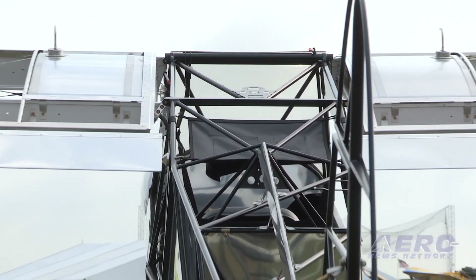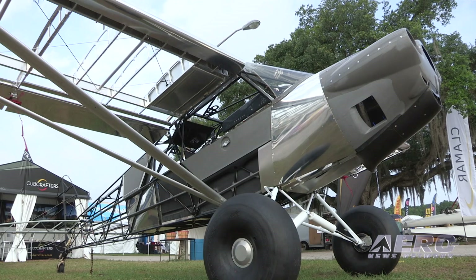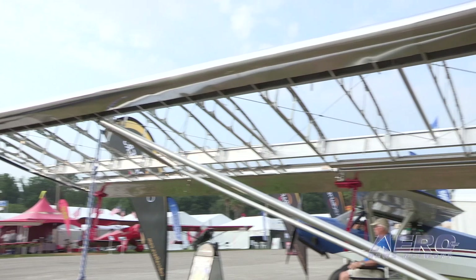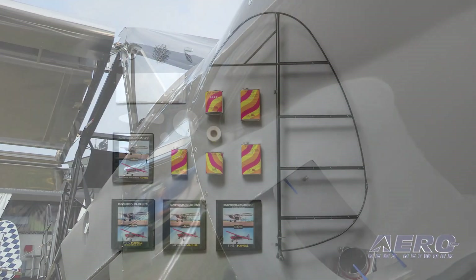Our kit program has grown quite a bit in the last couple of years. We introduced our new ailerons and flaps last year, and the airplane flies even better than it did before. Now this year we want more and more people to be able to enjoy those capabilities, so we've introduced the EX2 Discovery Kit.